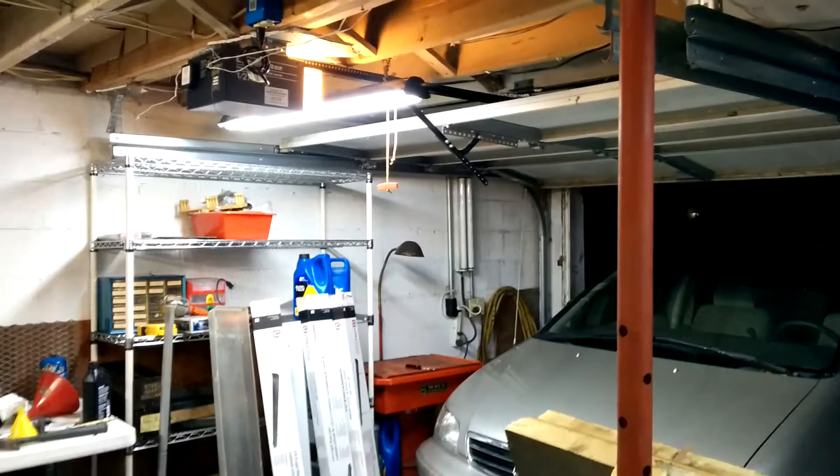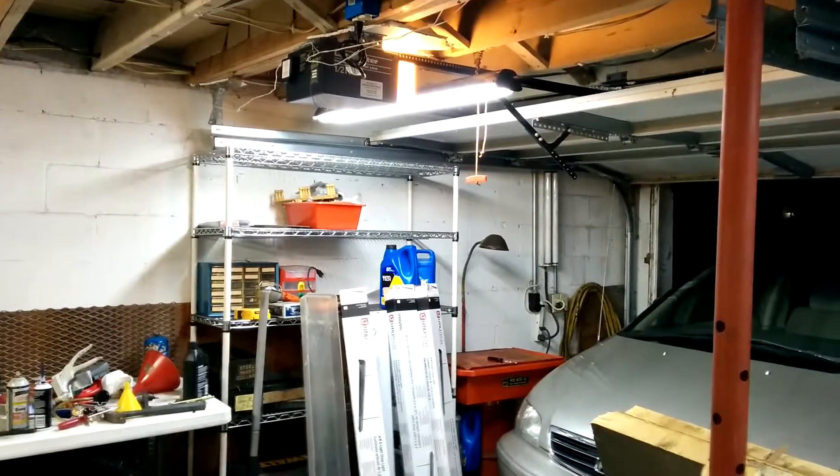Anyway, just wanted to show off my new lighting in the shop. I keep working on it a little bit at a time.